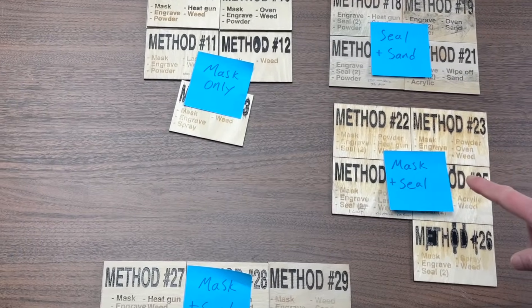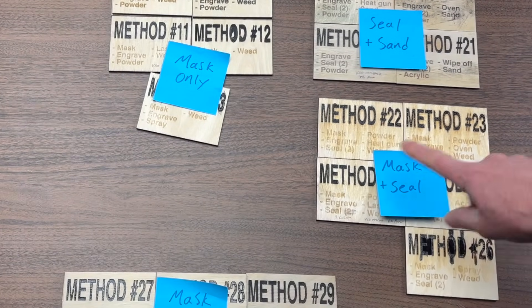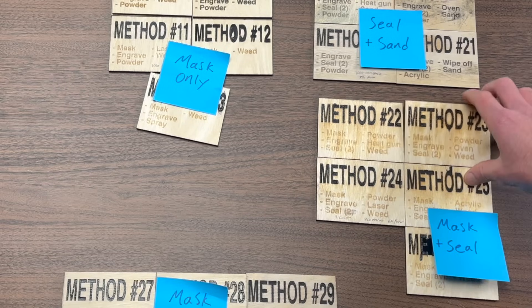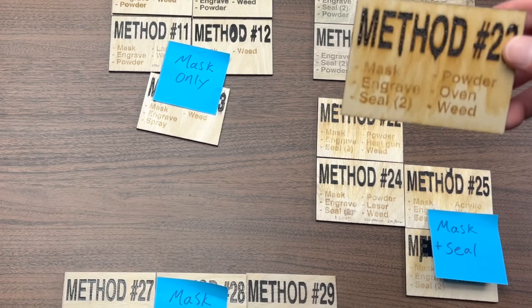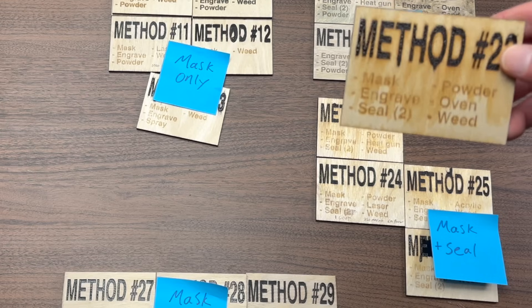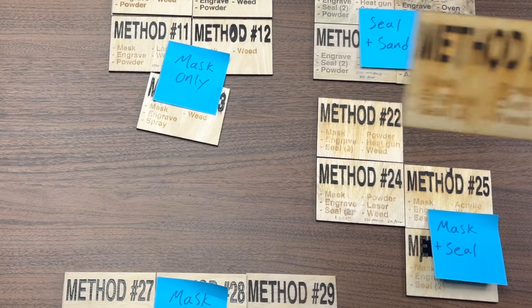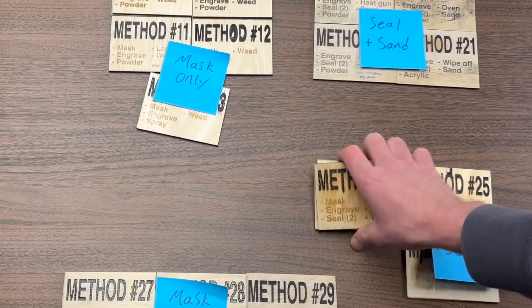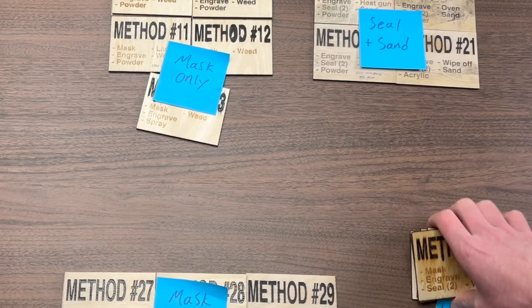The final blue group we're going to completely eliminate is the mask and seal group. If you look at these, they just don't look really good — they've got a lot of orange discoloration from the seal paint and the masking. So all of these have this type of problem, and I think we can eliminate this entire group. I'm going to grab those and move them to the side.